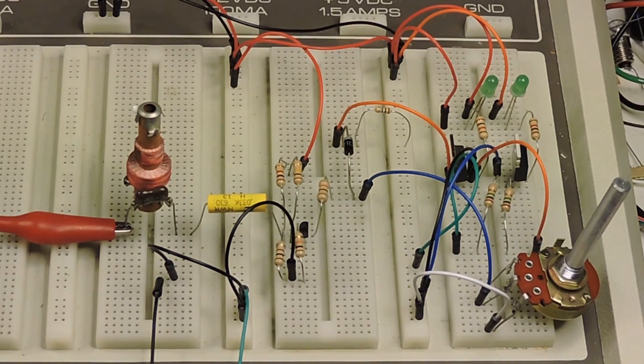This is above resonance. Now we're at resonance, and now below. Above, below.